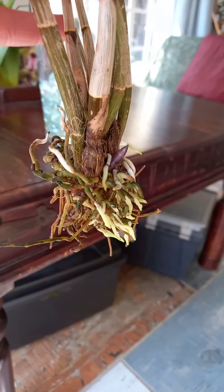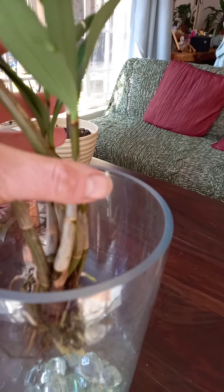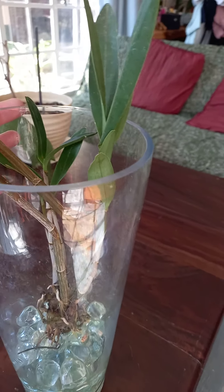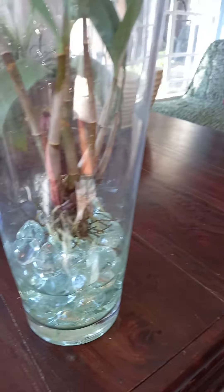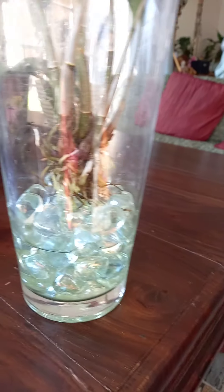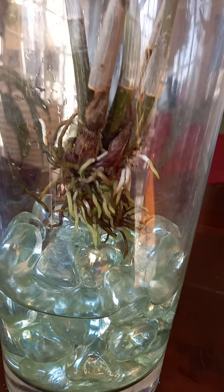If anybody watches this and can give me feedback, that would be excellent. I'll definitely do another update on my orchids sometime, hopefully. So yeah, she's in this glass vase and she is happy. She's not completely submerged in the water, but her roots do get access and it keeps her well hydrated. And she seems to enjoy it.